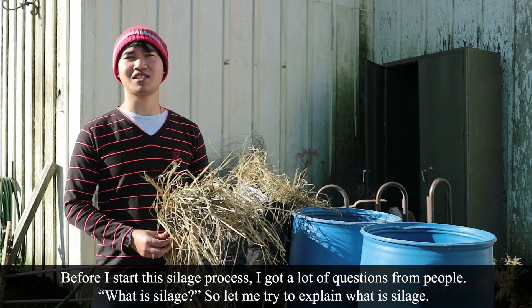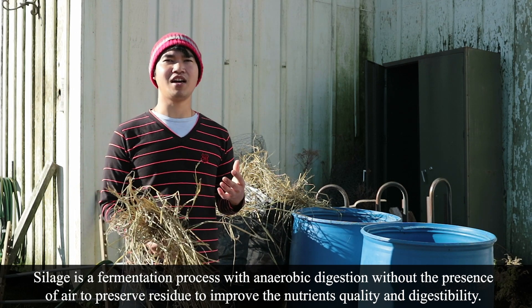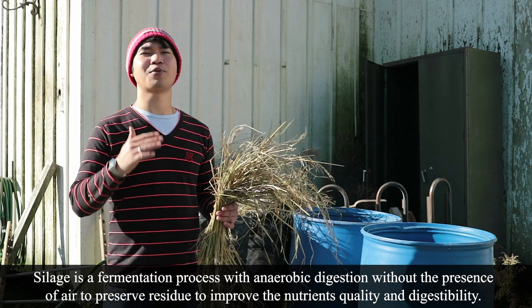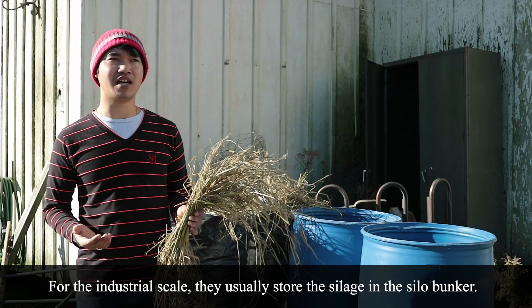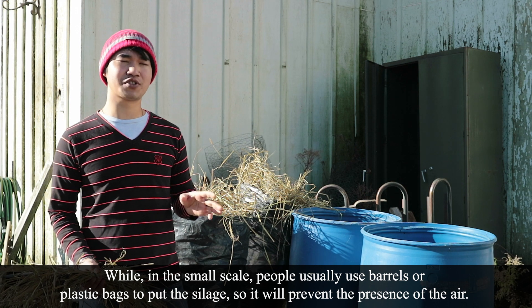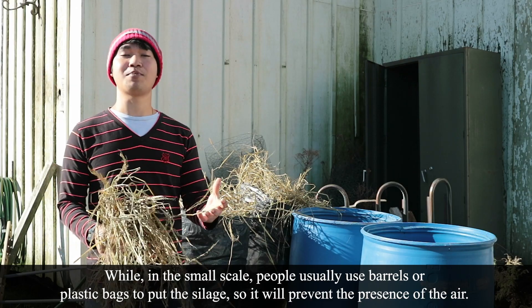Before I start this silage process, I got a lot of questions from people: what is silage? Silage is a fermentation process with anaerobic digestion — without the presence of air — to preserve residue and improve nutrient quality and digestibility. At industrial scale, they usually store the silage in silage bunkers, while at small scale people usually use barrels or plastic bags to put the silage inside, preventing the presence of air.